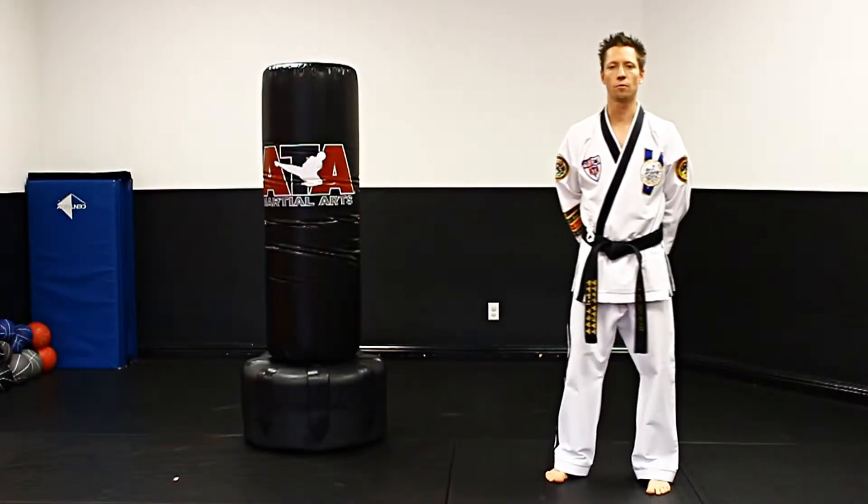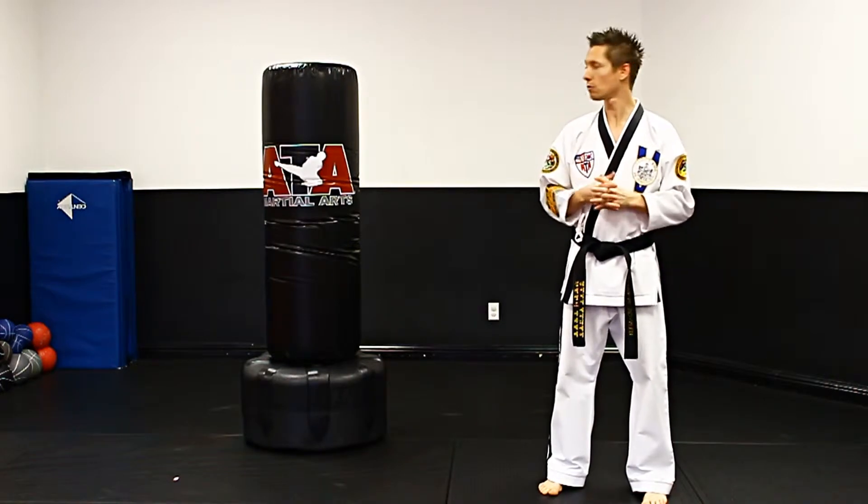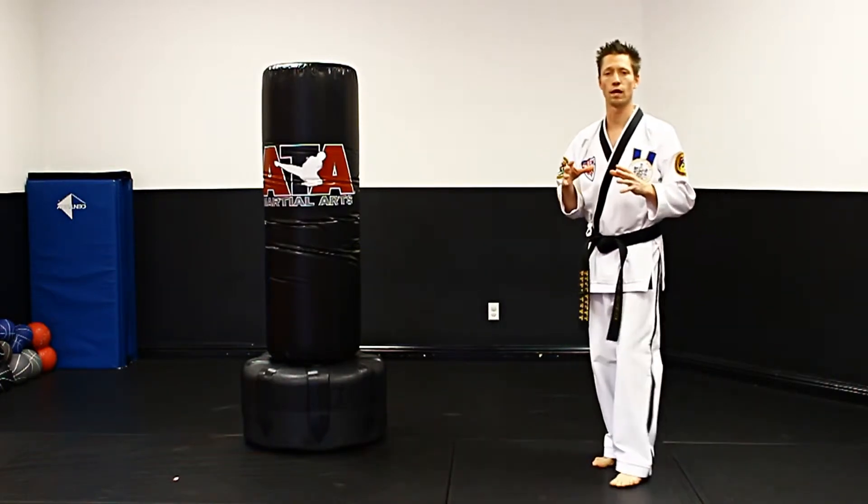Hey everybody, Nicholas Schaefer with Schaefer's ATA Martial Arts here to teach you the next technique in our video series of the kicks. Today we're going to work on our front kick. We're going to go over the three basics that will help you do a front kick correctly.